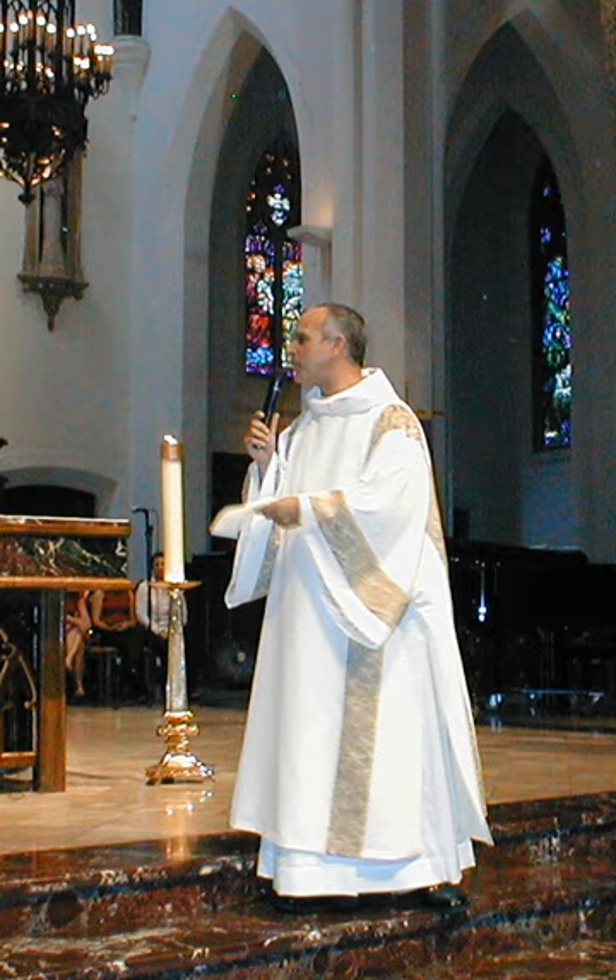In the Byzantine Rite, the sacos, which is elaborately decorated and amply cut, usually worn by bishops as an outer vestment in place of a presbyter's felonion and which, like the felonion, corresponds to the western chasuble and cope, is derived from Byzantine imperial dress, and hence is identical in origin to the western Dalmatic. In all Eastern Rites, the sticharion, which is analogous to the western alb, of the ornate sort worn by deacons and lower clergy, is sometimes referred to as a Dalmatic.